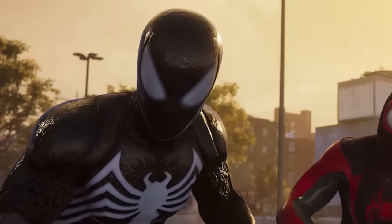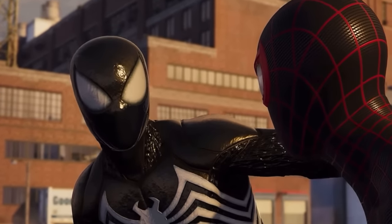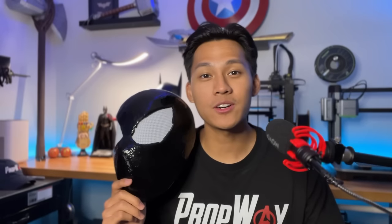Because the Symbiote mask in the game looks to be more like a hard helmet as opposed to a traditional fabric Spider-Man mask, a foam build is the perfect option for this. Before we start, please consider clicking that subscribe button for more superhero cosplay content.